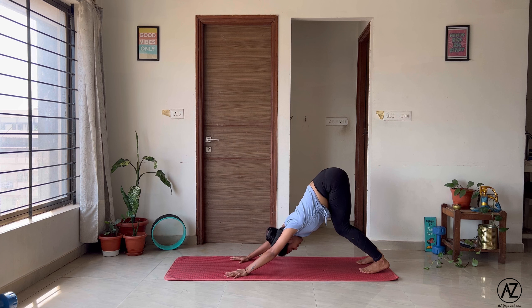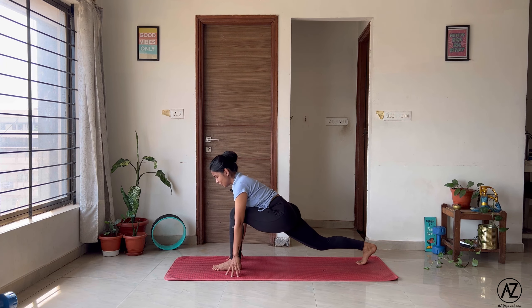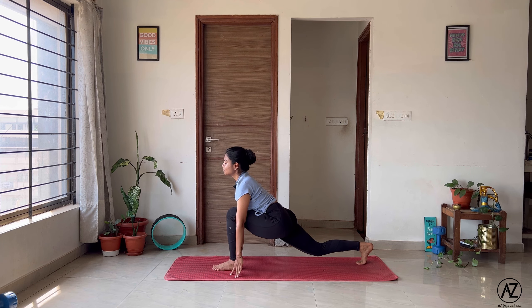Downward facing dog. Just like our personal strength, our personal flexibility levels are also different. So it's okay if your heels don't touch the mat today. You can keep a generous bend in the knees, try and push the mat away, and keep your spine straight.